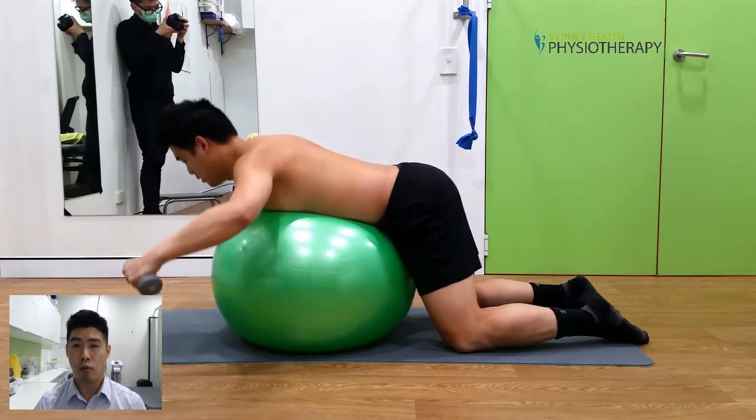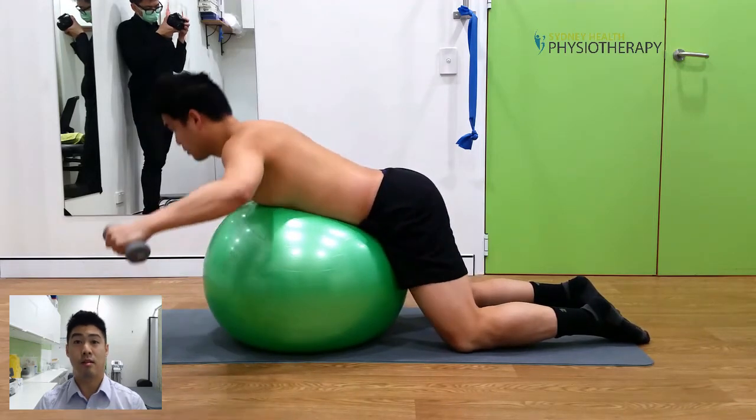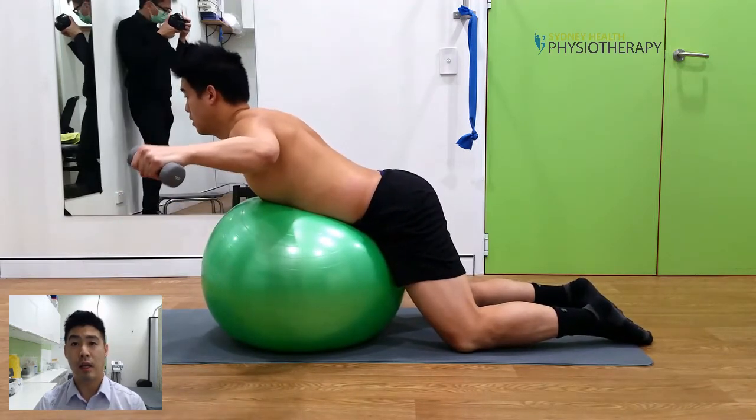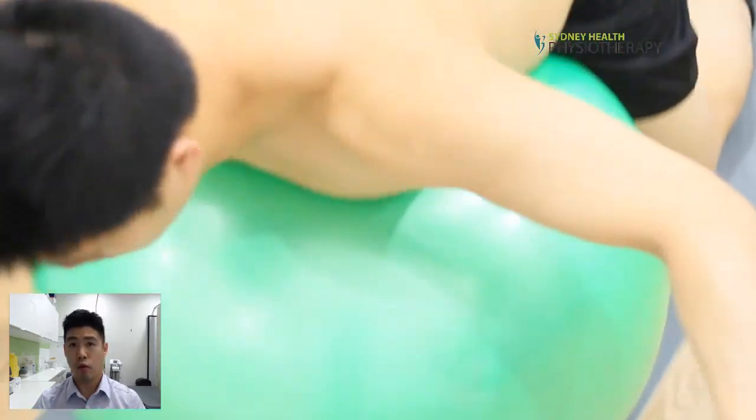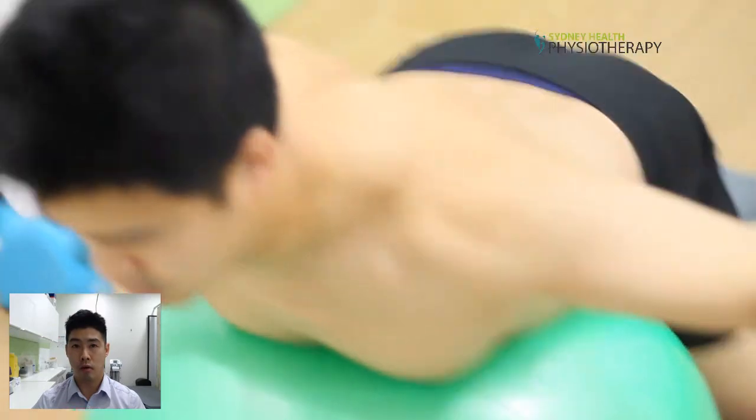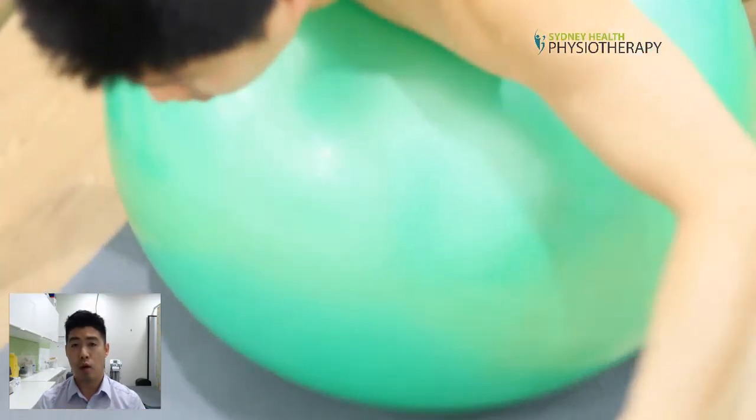You should feel the ball rolling underneath you so that when you're at the top of the lift, your hip is pushing against the ball. For those of you who are experiencing only minor lower back issues, I would recommend holding one to two kilo dumbbells.